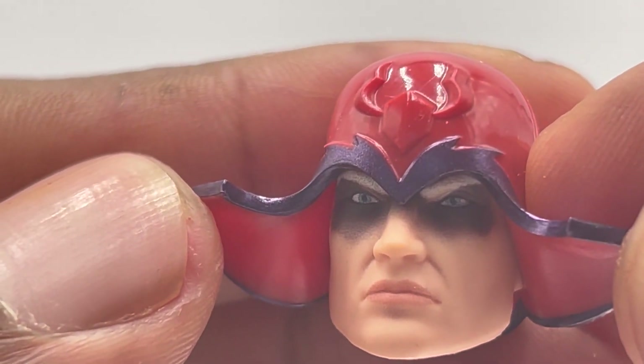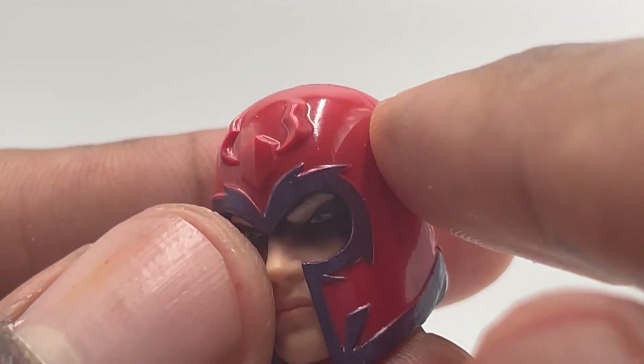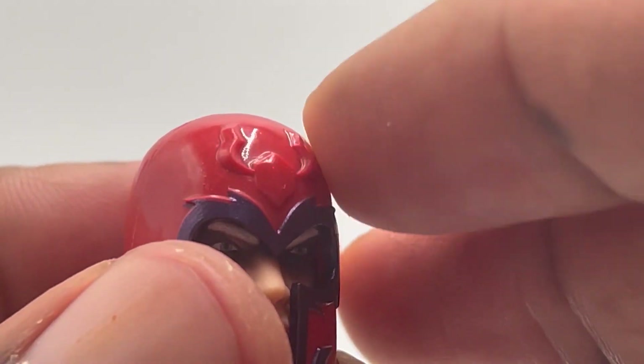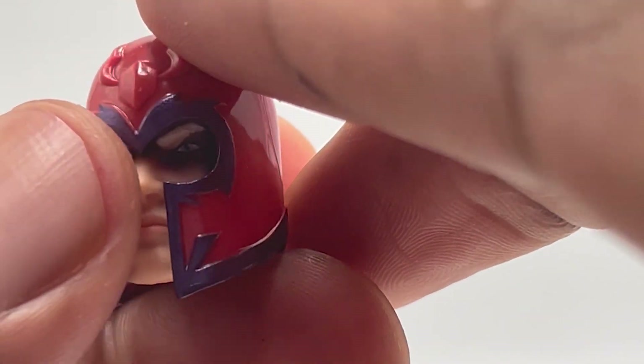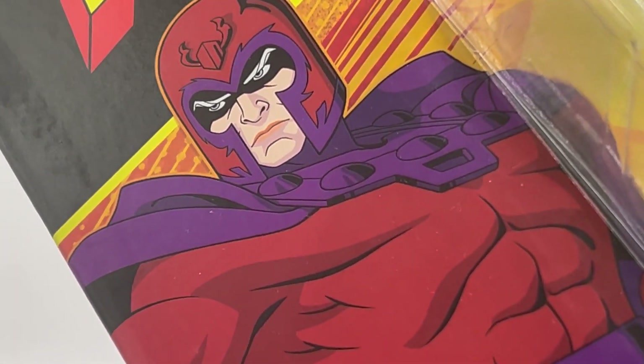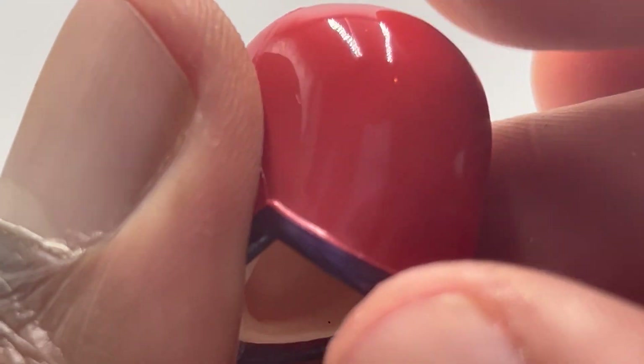That doesn't look like Magneto to me. I'm pretty sure this is supposed to be painted something else — I could be wrong. On the box it's painted red, so maybe it's supposed to be red. I guess he does look like the box art because he does have those weird pink lips on the card back too. So I guess maybe it's supposed to look like that. I don't particularly like it — I think it looks weird, but if that's what the artwork looks like, then I guess it's accurate so I guess it's good.